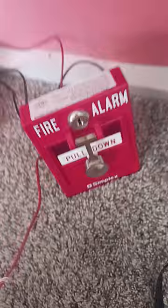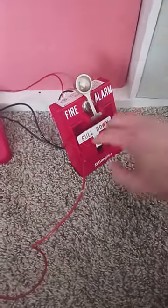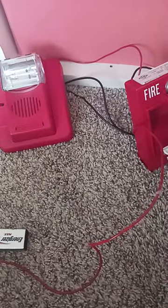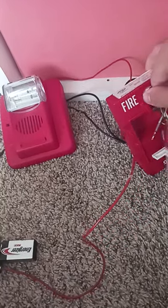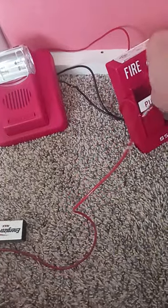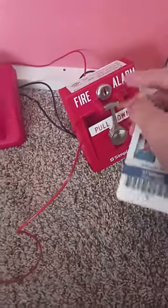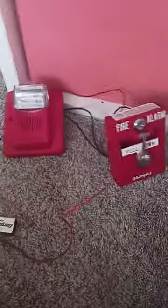I connected the Gentex Commander 3 to the Simplex pull station. I'm going to go ahead and pull the fire alarm — the horn and the strobe will go off. Even though I have tape on the inside, let's go ahead and pull the fire alarm and see how it works. Three, two, one.